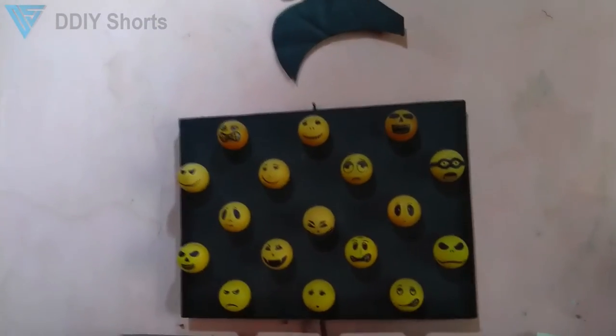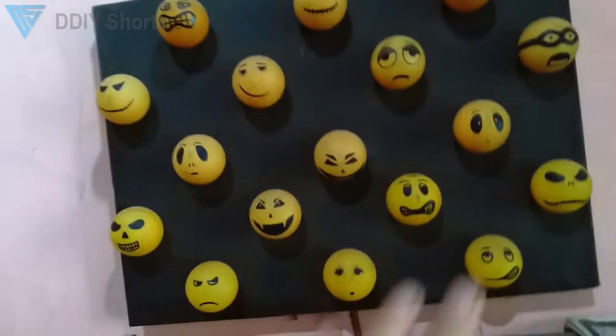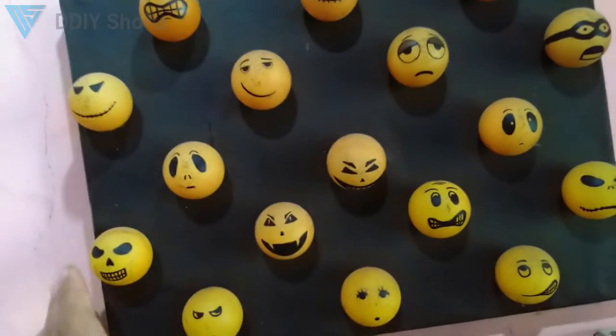This is a pretty unique wall decoration using ping-pong balls. Yes, these are all ping-pong balls that are already broken.